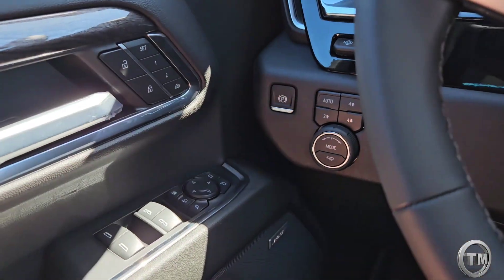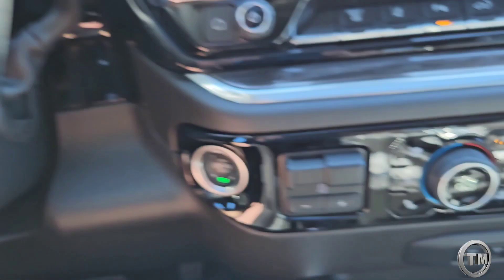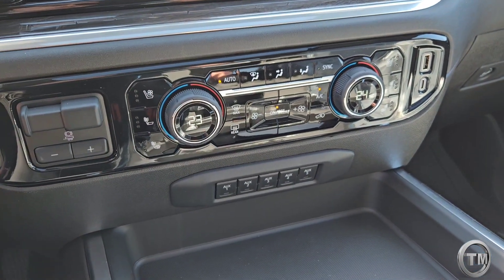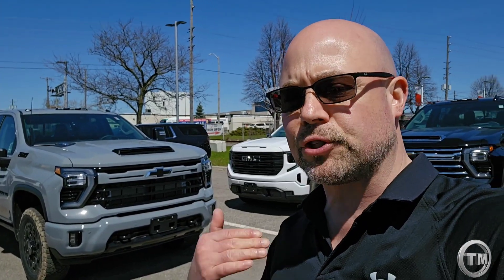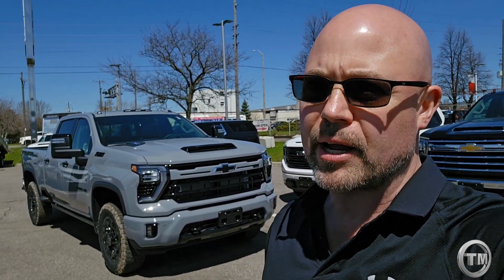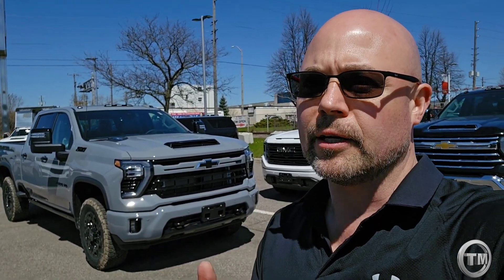Luxury continues with memory seating, and this package also comes with the Bose sound system. Seating is heated and cooled with dual-zone automatic climate control — almost expected nowadays in a luxury truck. And there you have it: the 2024 Chevrolet Silverado LTZ with the Z71 package, featuring the brand new 2024 color slate gray metallic with all the black accents — definitely a good rig to get the job done.